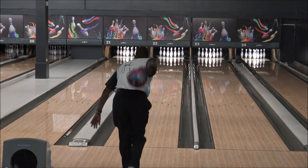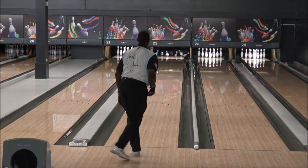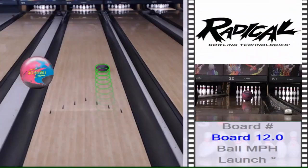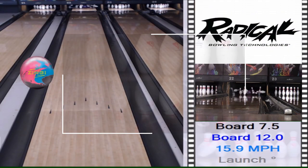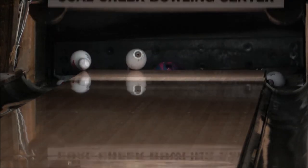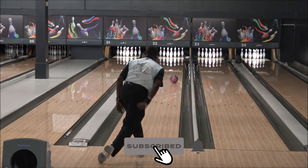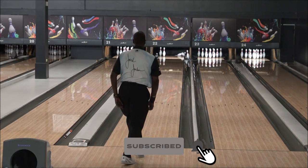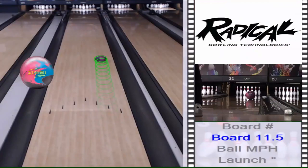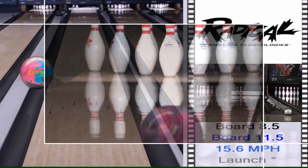Today I'm rolling the new Zing from Radical. It's part of their top shelf collection and it utilizes Dynamic Core, which basically yields additional hitting power. You should see that in some of the six shots I'm going to be throwing here. I went with the all-purpose layout — 45 by 4.25 by 35 — and I left the surface alone.